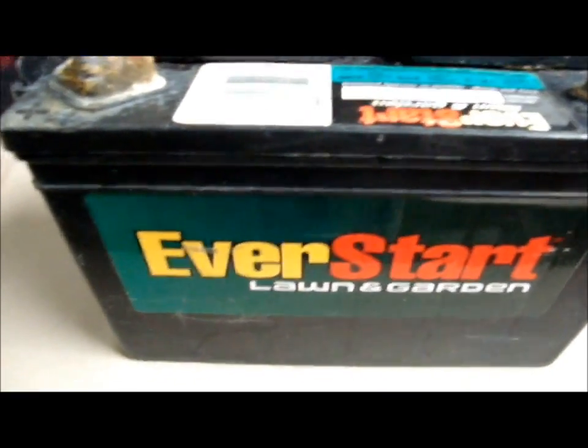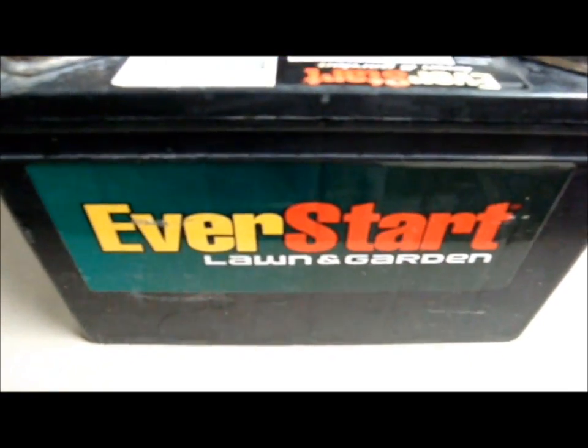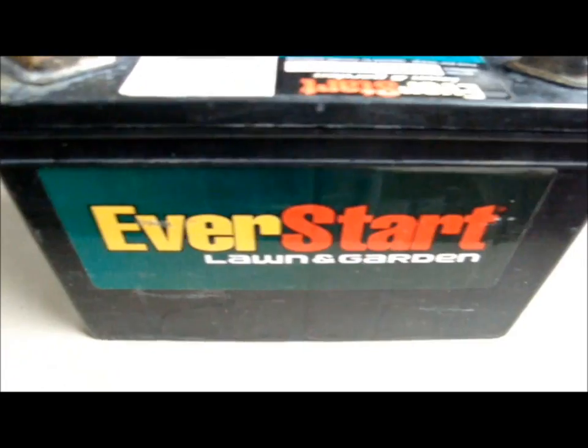Does your car not start like it should? Does your battery not crank over like it used to? Does it not give out enough juice? I'm going to show you how to fix that today.